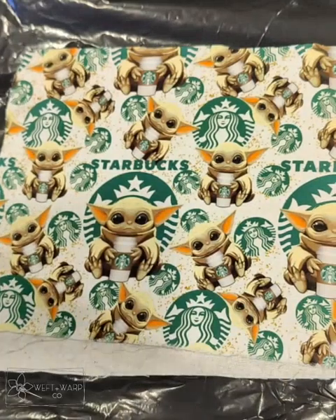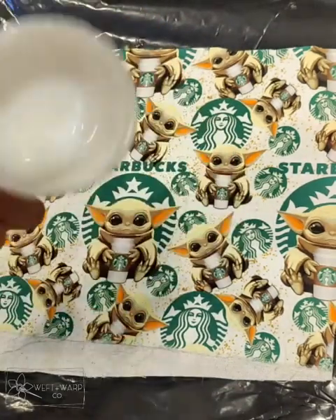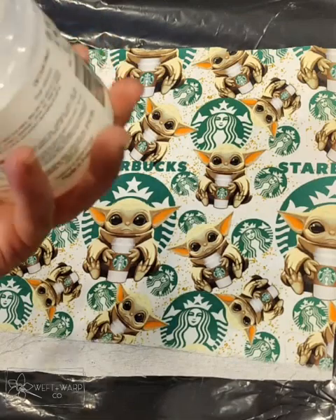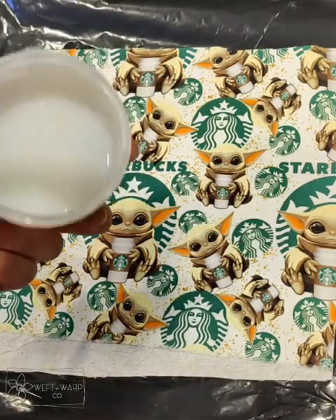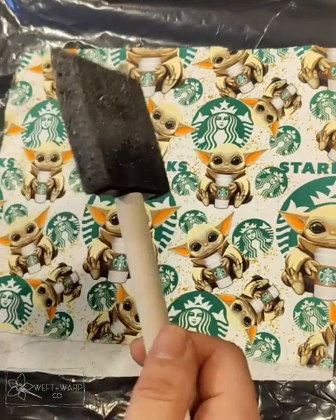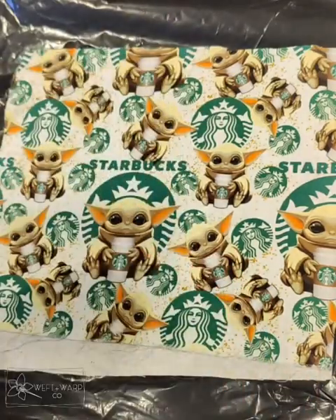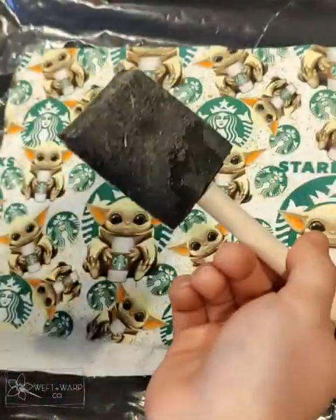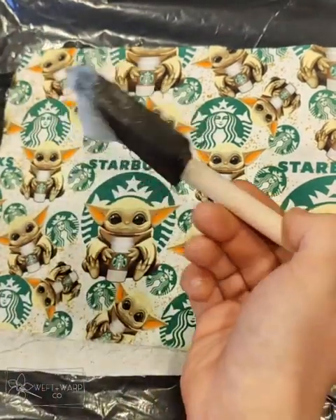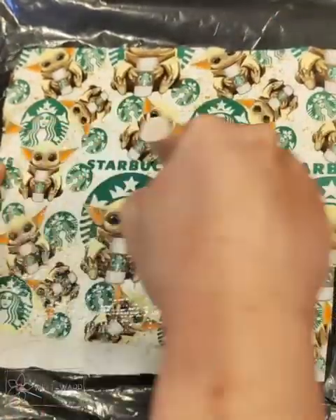So when you open the container, it looks like this. It is very gloppy, almost like a cross between pudding and jello. I use this — it's just a regular foam brush that I got from Dollar Tree. It comes in a package that has like six or eight different size brushes, so just something really cheap. And I'm going to go ahead and take some out and brush it across.